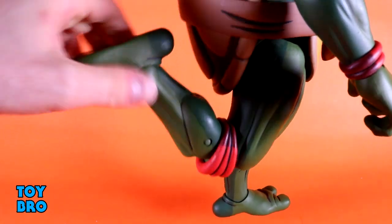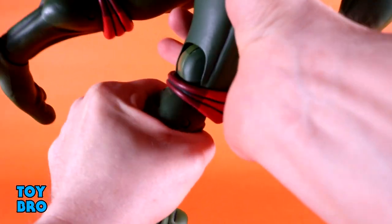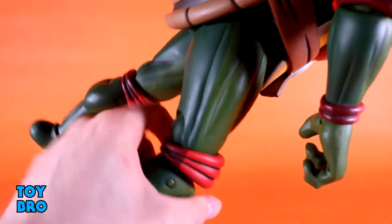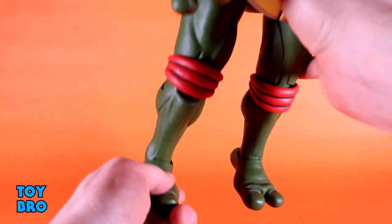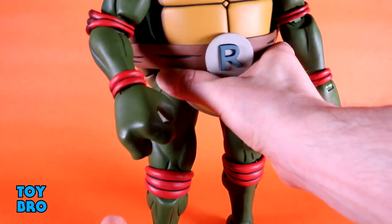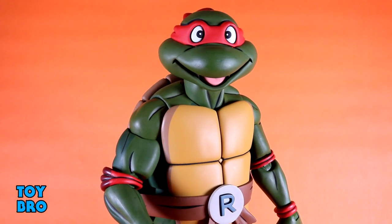The knees are pretty tight, so beware. Outside of the supposed potential thigh swivel I haven't felt the need to heat anything else up. Then we've got hinges and a rocker at the ankle, which is actually a definite change from the previous smaller scale figures because those had ball pegs down there.